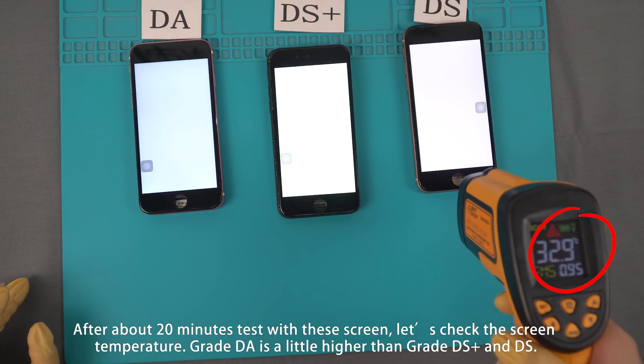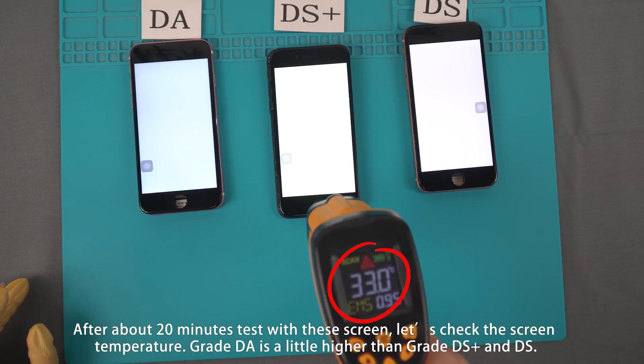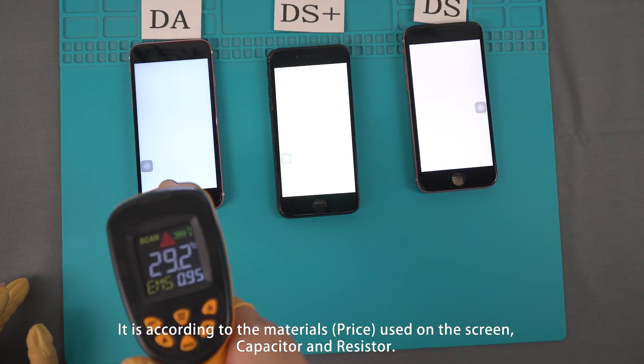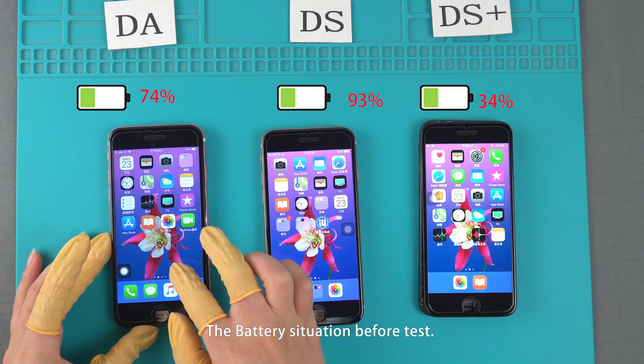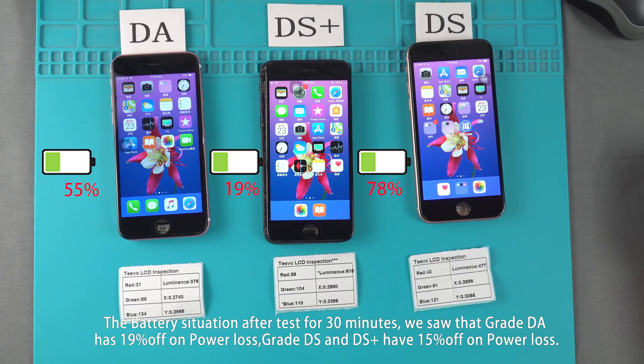Screen Temperature Inspection. After about 20 minutes of testing with each screen, we check the screen temperature. Grade DA runs a little higher temperature than Grade DS+ and DS. This is due to the materials, capacitors, and resistors used on the screen. After a 30-minute battery test, we observed that Grade DA had 19% power loss, while Grade DS and DS+ had 50% power loss.